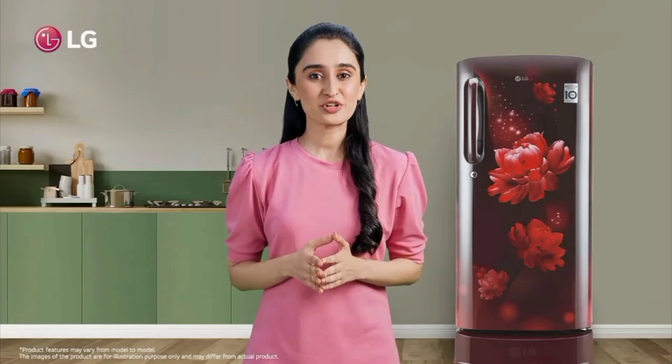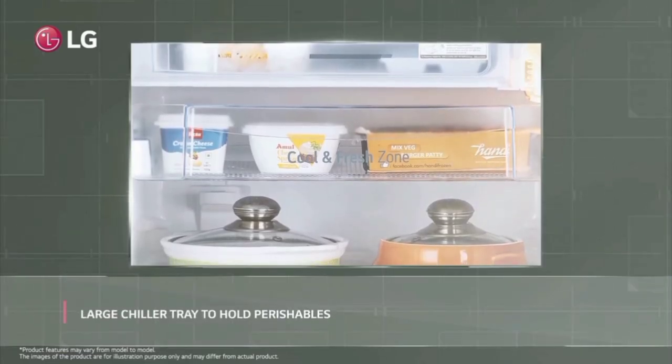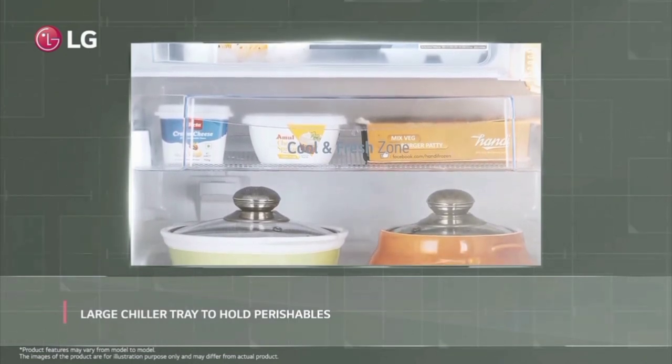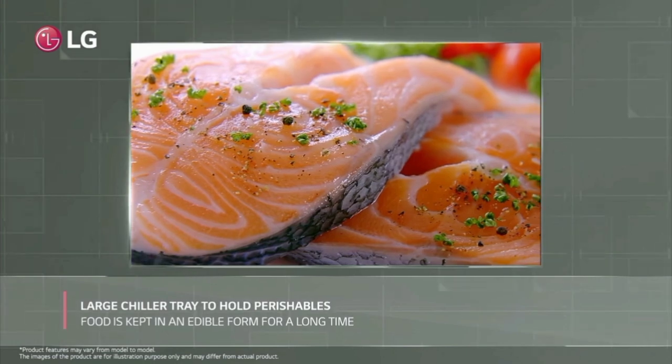We have anti-bacterial protection. The door gasket keeps the fridge sealed. We can place water bottles and egg bottles in the door storage area.